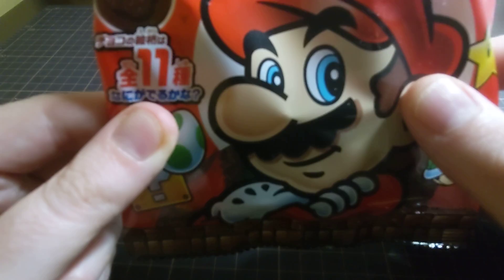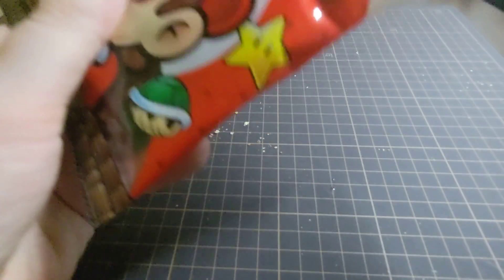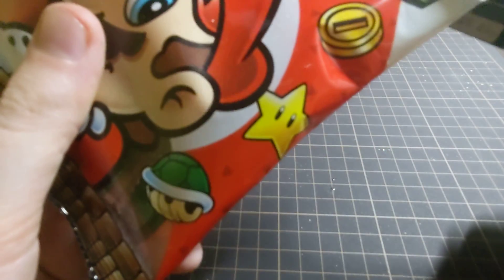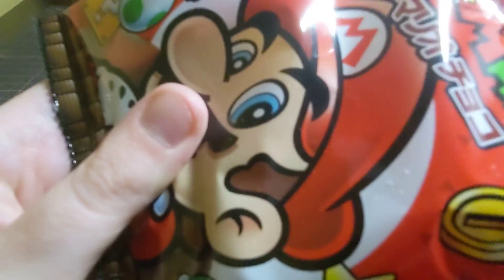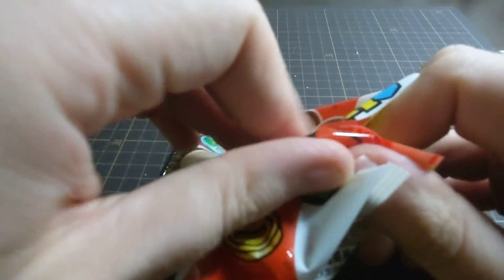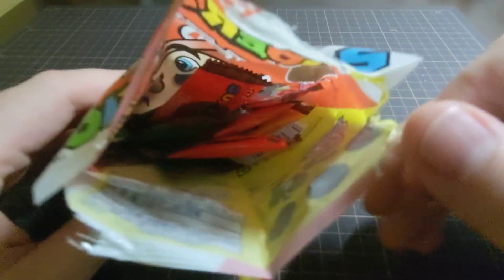Alright guys, let's get this open and see what all the fuss is about. I hate opening these products up because they're so nicely packaged. If you're using scissors, please be careful. My son has been really excited about me opening these up, so tomorrow when he gets home from school, he's going to try them, I'm sure.